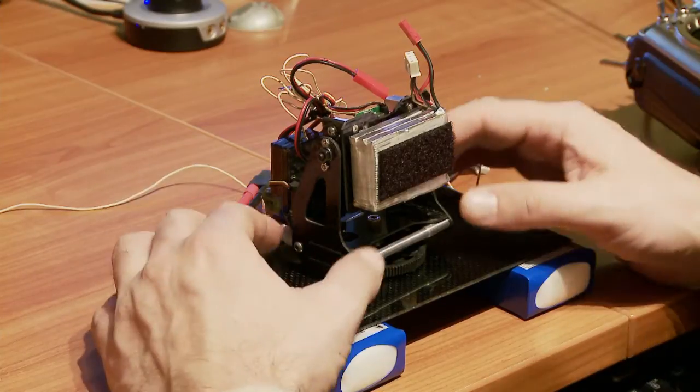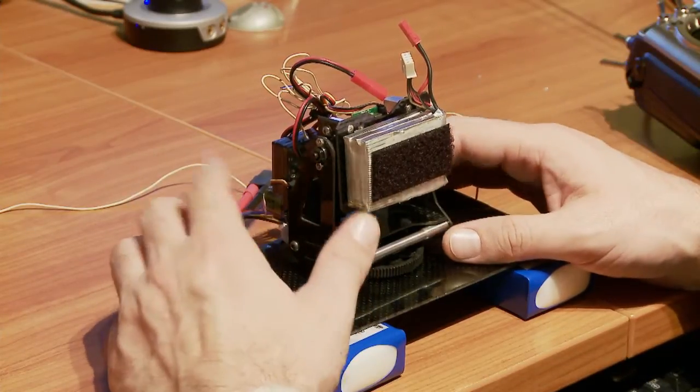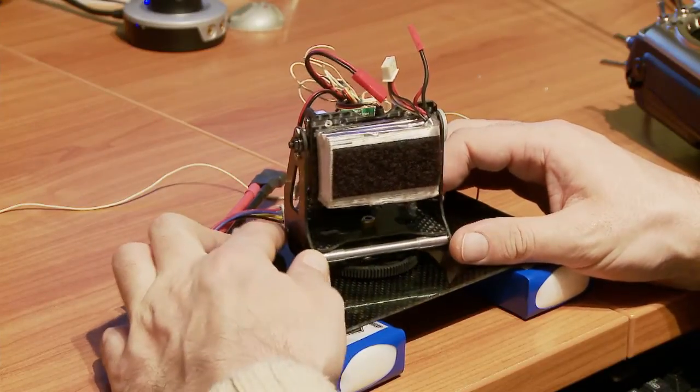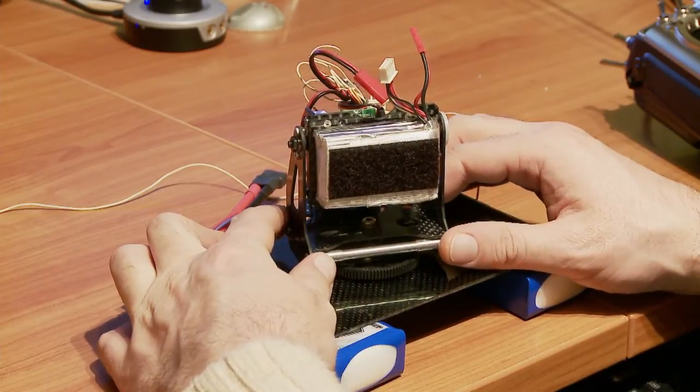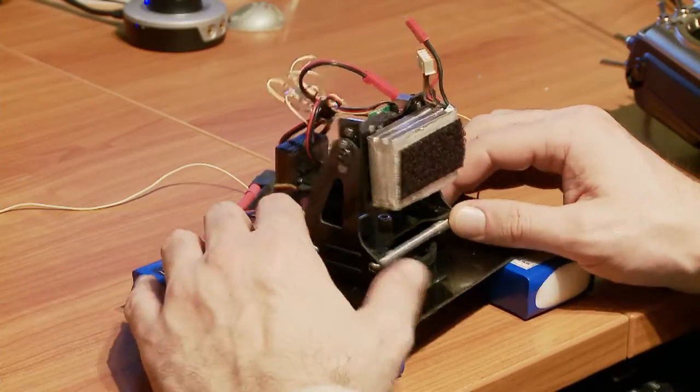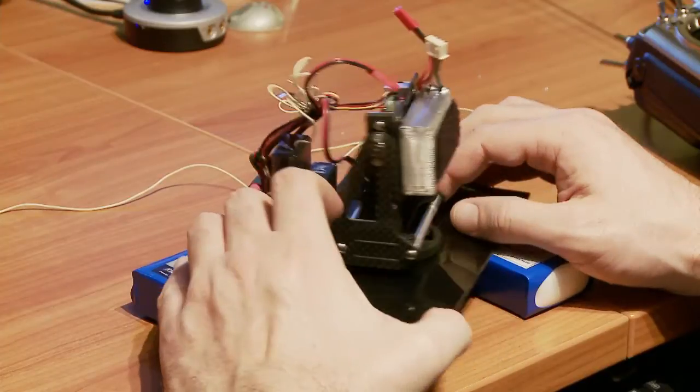This is my other pan and tilt — one of my other ones, which is designed really for a compact camera. However, it turns out the dimensions are pretty much perfect for the GoPro HD camera, which I'm probably going to get myself.